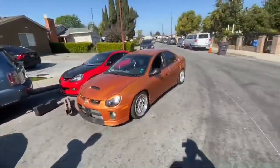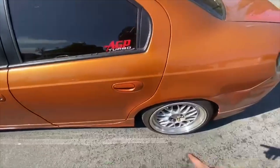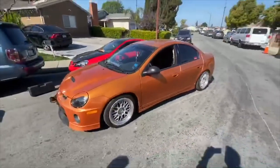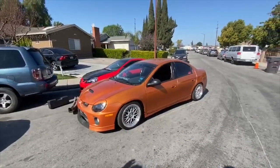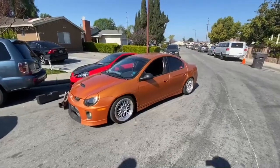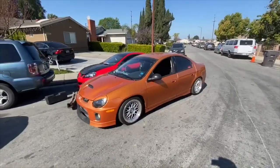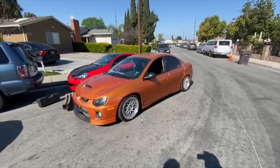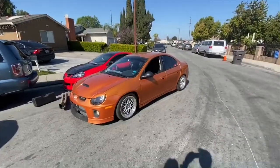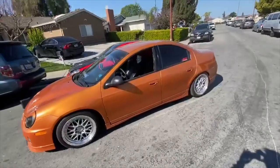I took off the CCWs and put the stock wheels back on because they're too wide - you can't race in those, those are just for show. If anybody's interested in the CCWs you can hit me up on my Instagram, we'll see if I can get you a good deal. They're real CCW three-piece wheels, no fake stuff. I rebuilt two of them after an accident - put two fresh lips on them. Don't text and drive though, that's all I gotta say.